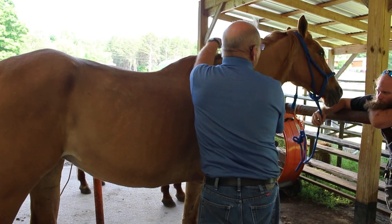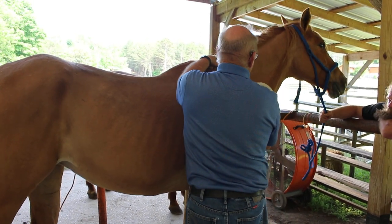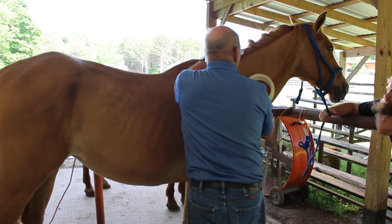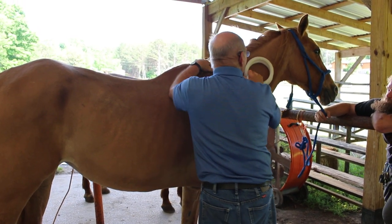That's just amazing to me — this horse is not even reactive, well he is now, but hardly even as much as he was when we were massaging.